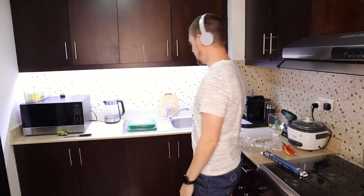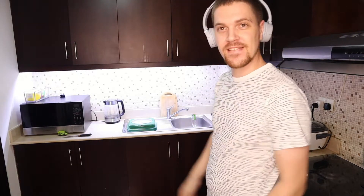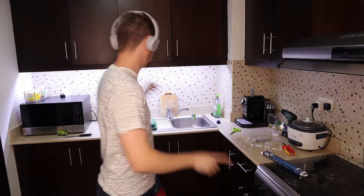Success! Look at that beautiful light. Amazing. Now I just need to connect the rest, going all around the kitchen. And then we're done.